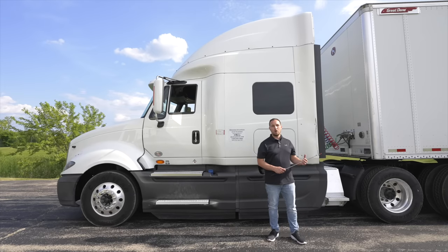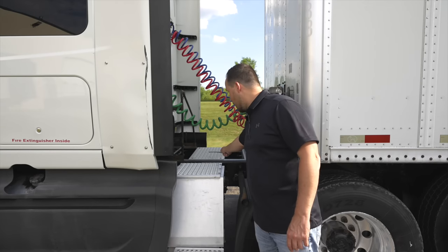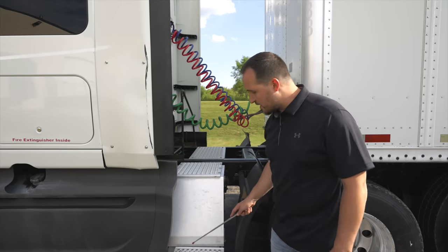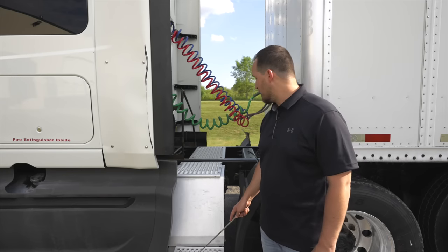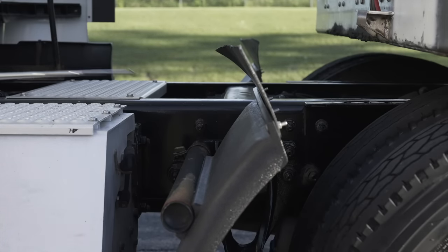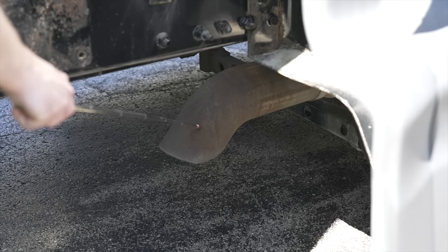Now we're going to move on to the catwalk and rear steps. Our catwalk is not broken, not cracked, on secure — no oil or debris to slip on. Our side step is not broken, not cracked, on secure, no debris to slip on. Our frame is not broken, not cracked, on secure — no illegal welds. My exhaust is not broken, not cracked, on secure. It has no holes and there is no black soot coming out of it except at the tip of the exhaust.